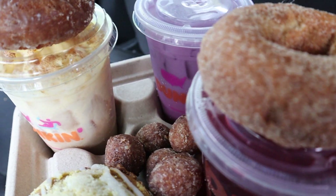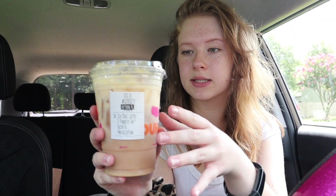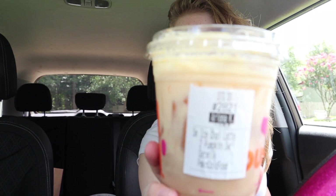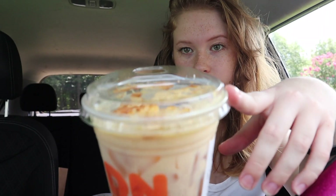I feel like chai kind of tastes pumpkin-y, like a fall spice, so I got the pumpkin chai. They had a cold brew with pumpkin cold foam but I don't like coffee, so I just got the pumpkin cold foam on the pumpkin chai. I'm starting with the pumpkin chai — I got it with oat milk instead of whole milk, and the cold foam on top is kind of orangey. I think that might be pumpkin spice on top — oh my gosh, that smells so good.